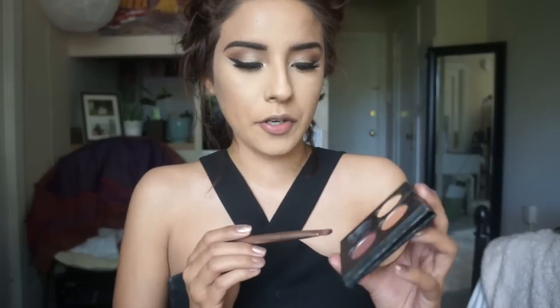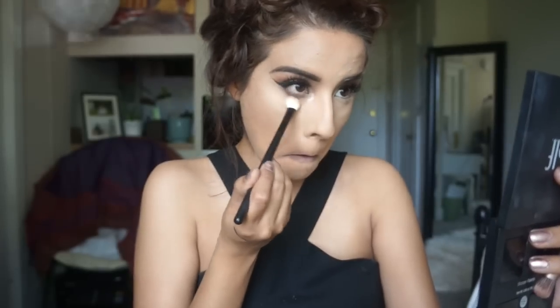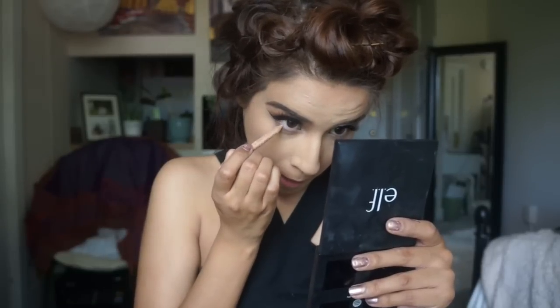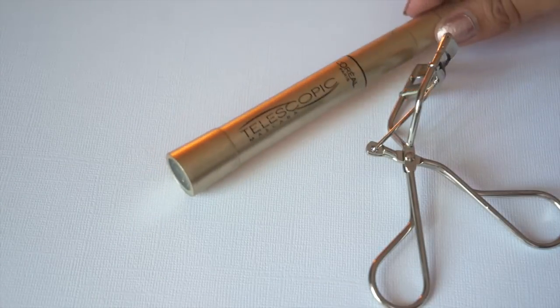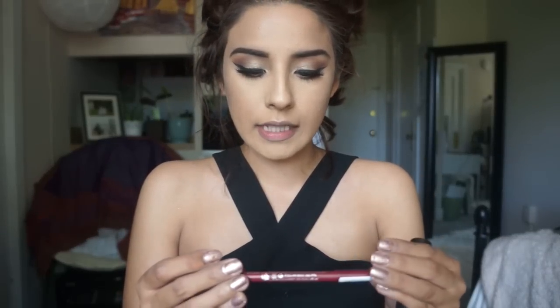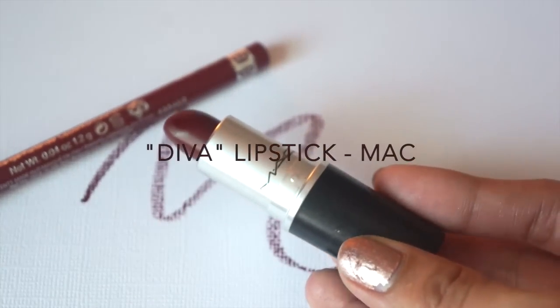To finish the eyes, I'm going back in with Red Earth on that same little brush and putting it underneath the eyes. Using the fluffy brush with Orange Soda on the tip to blend that out. To open up the eye since we used a lot of dark product, I'm using the NYX Wonder Pencil in the waterline. We're also going into the bottom lash line with the Telescopic mascara. Last thing - lips! Going in with the lip pencil from Rimmel in Wine, and then the lipstick in Diva from MAC.